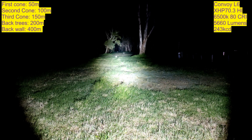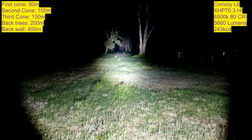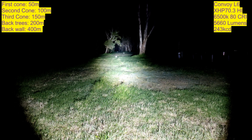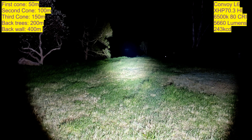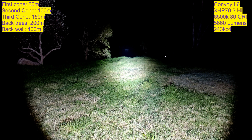The XHP 70.3 HI is a 6500K tint, and it's apparently 80 CRI according to KDomain. I haven't confirmed that yet — that might be why the output isn't extreme, though 5,660 lumens is a lot. We could probably push out a little bit more with a better driver. That very back wall is 400 meters, and this Convoy L6 lights it up the whole way — 400 meters in distance. That's insane.